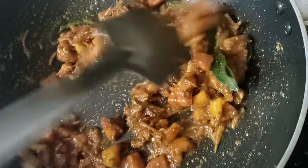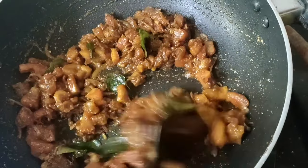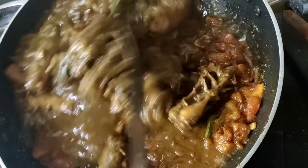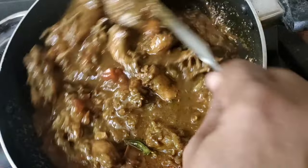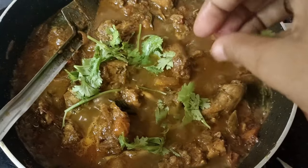We will add chicken in the same way. We will wait for the chicken to cook.